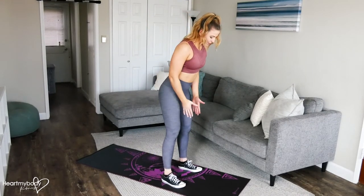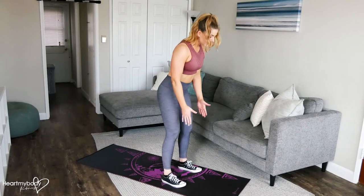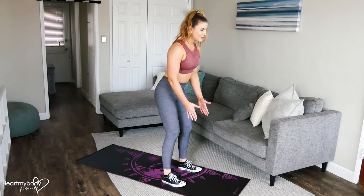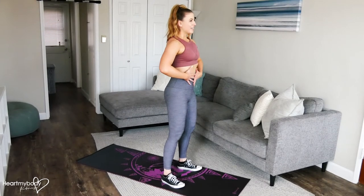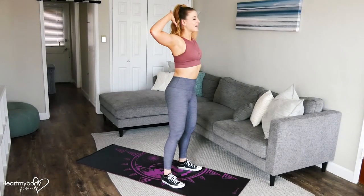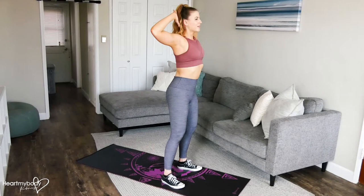Alright, so to start this movement, separate your feet parallel, hip width apart or a little bit wider. Turn your toes forward or slightly out to the side. Lift your chest up and engage your core. Place your hands behind your head with your elbows pressing away from each other and squeeze your shoulder blades together.